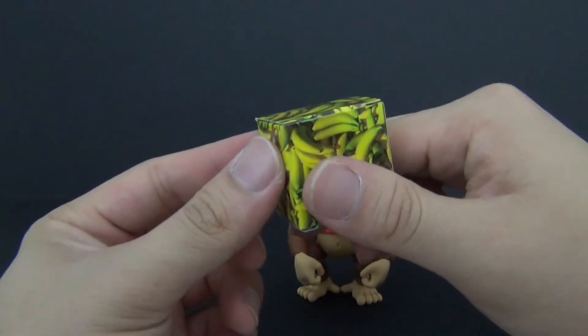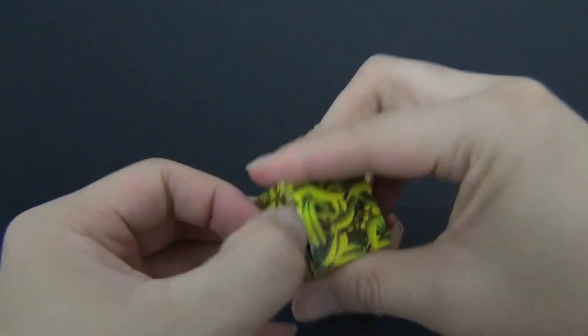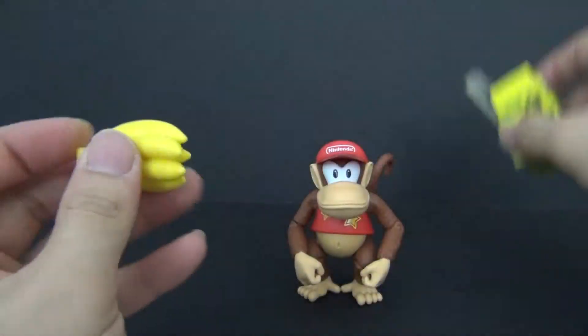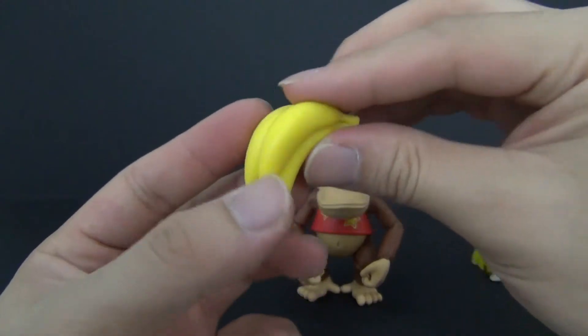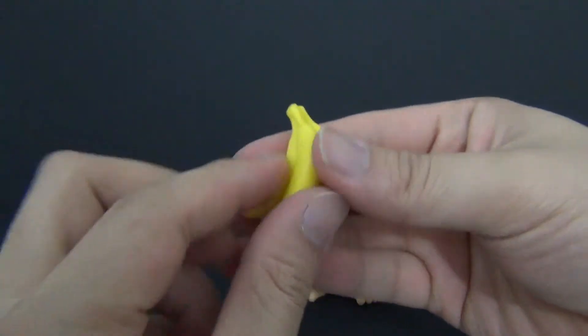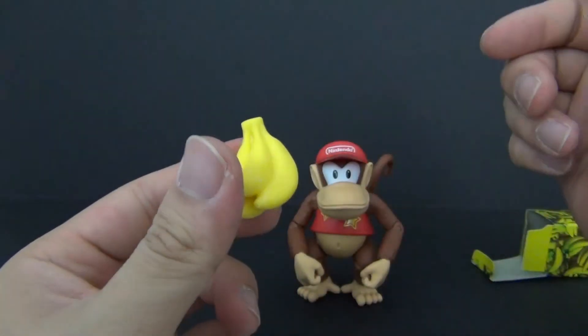The last thing I want to do is showcase the little random mystery accessory box. It has a lot of bananas on it so I assumed it was a banana — and hey, what do you know, it is a banana! The sculpting looks pretty nice; there's no paint on it, but you can go in with a black marker and outline it and I think that'll look fine. Super excited about that.